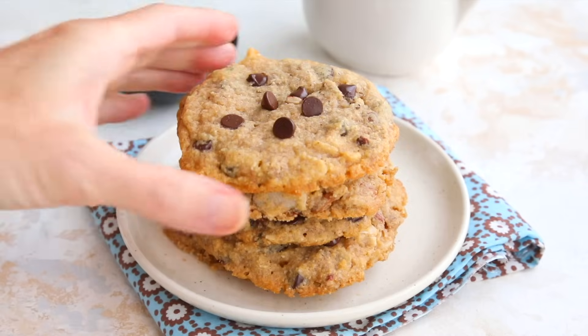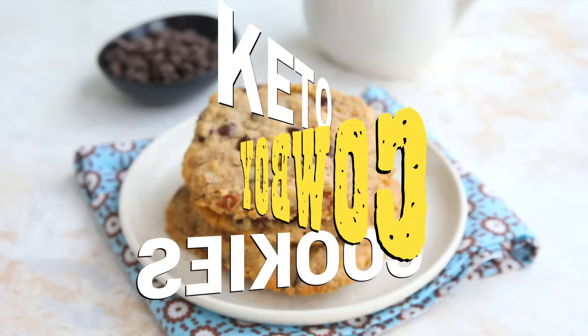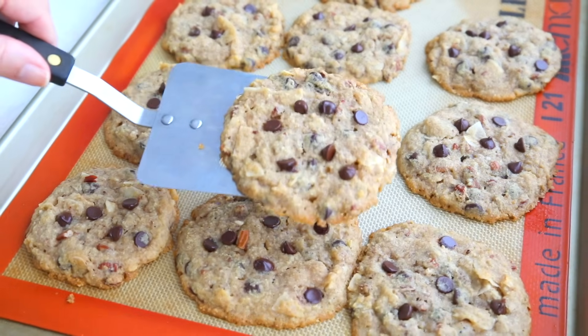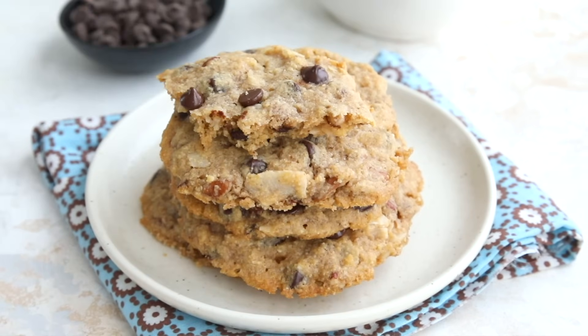Licking the beaters is the best part of making cookies. Do you love cookies? Do you love big, bold, beautiful cookies? Well today on All Day I Dream About Food we're making big, bold, beautiful keto cowboy cookies.